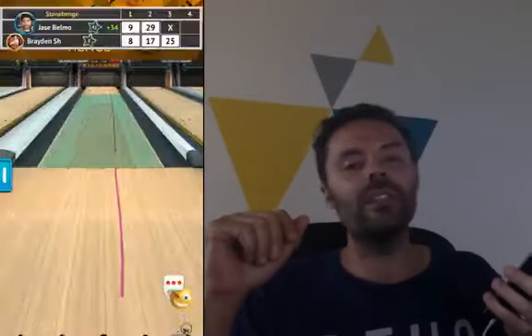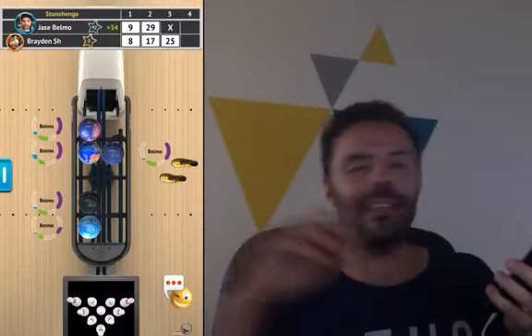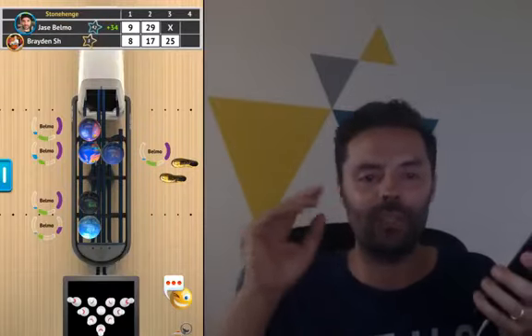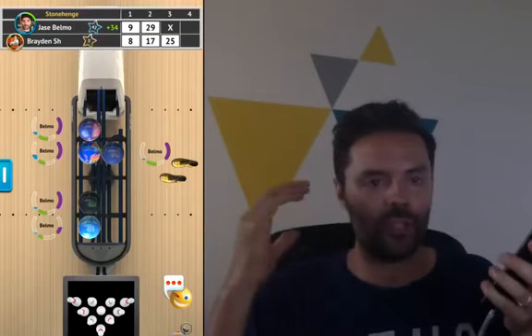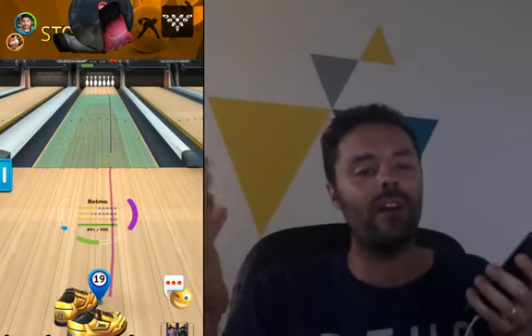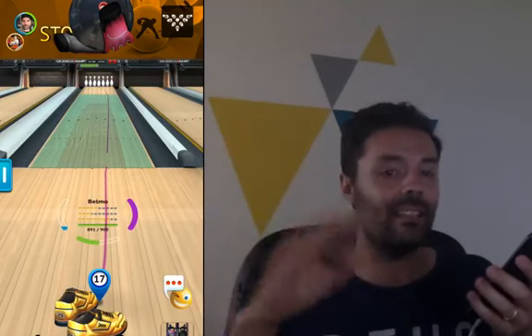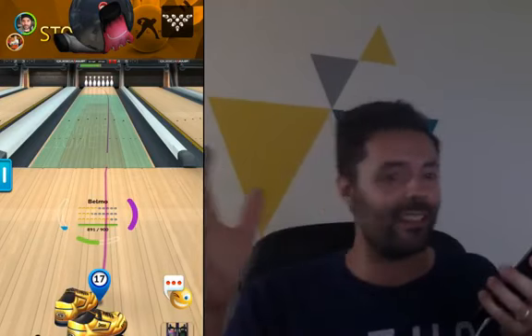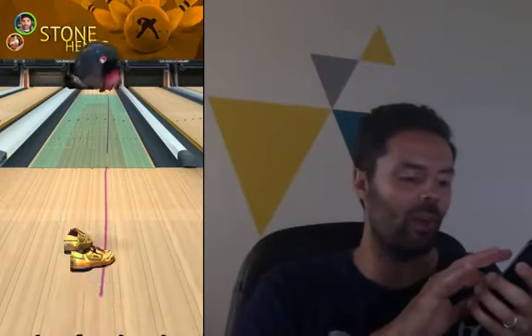Brayden's using this swirly red ball and he can't believe it. Well, Brayden, that's one of the first bowling balls you can get in the game, so its power rating is going to be extremely low and you're throwing the ball pretty slow — but that's only because you're on level 5. After a period of time playing, once you get your level up into the teens, anywhere from 13 to 19, you're going to see your ball speed go up and you'll be able to use a lot stronger bowling balls.